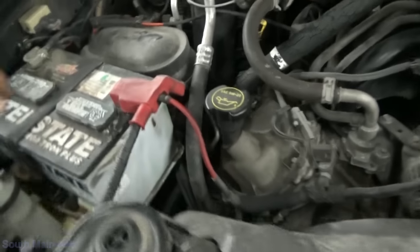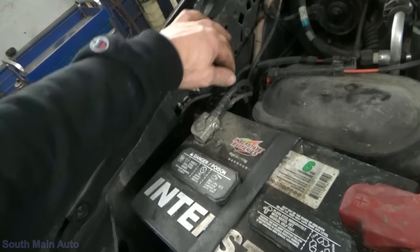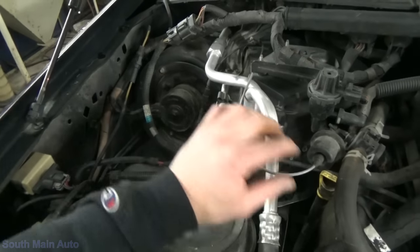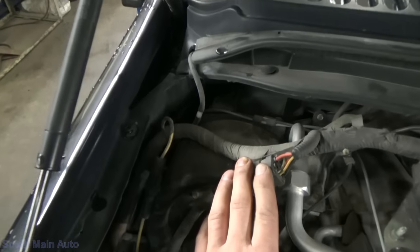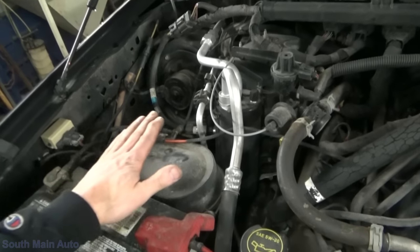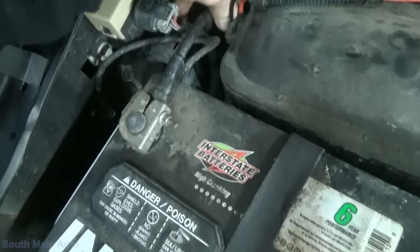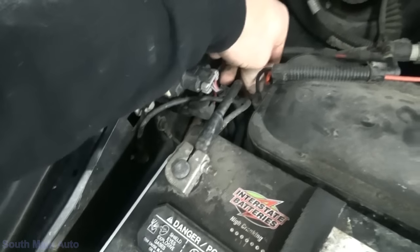Starting right here under the hood: we've got our vacuum reservoir, and this is going to be our solenoid that controls the front hubs. It gets its vacuum supply from the tank, which gets its vacuum supply from the manifold. It also goes up and runs some of the heater controls — our water control valve — loops around, goes inside the cab, and runs some of our HVAC unit. Being that we don't have any other complaint, I doubt we have any problem with our vacuum source. I unplugged the line and heard it hiss — so we had vacuum at the tank. I doubt we've got any kind of supply issue.